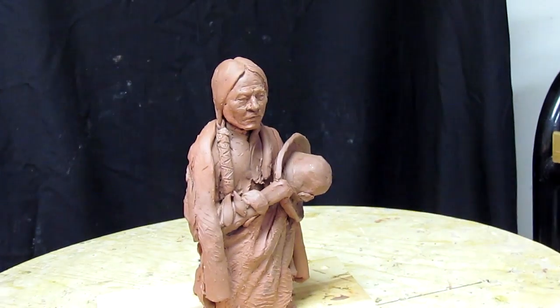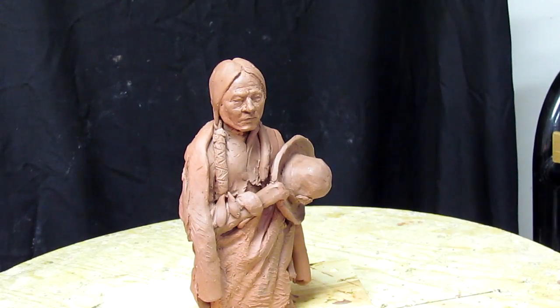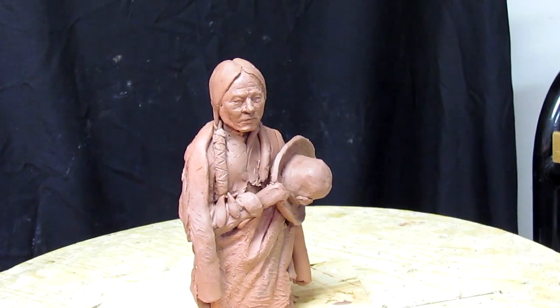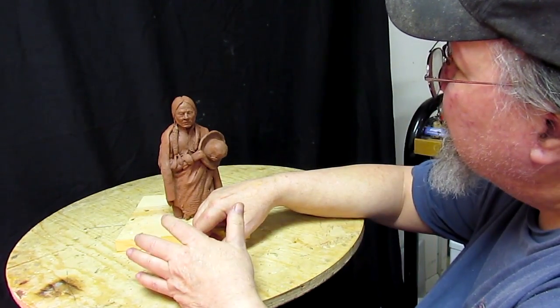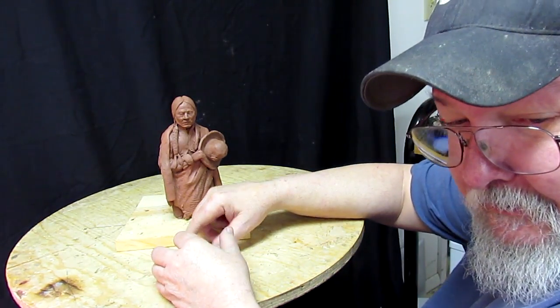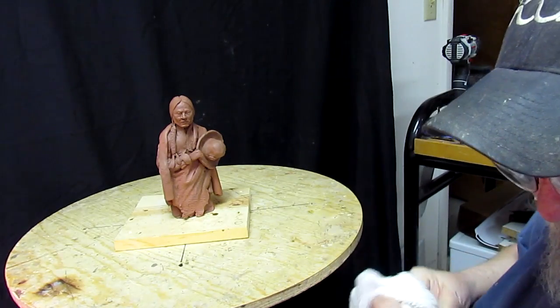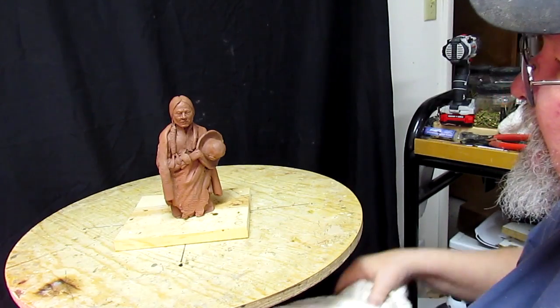I try to get it at an angle where I'm not working at the thing with my hands in front of the camera, but it's hard not to do that occasionally. The background is a bit dirty. I'll get another black sheet at some point, or else I'll just get some black spray paint and hit those parts that need to be hit.